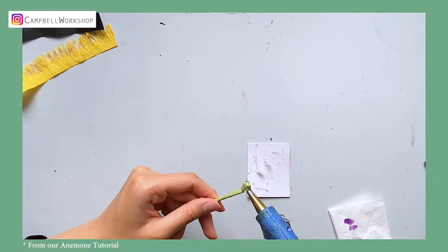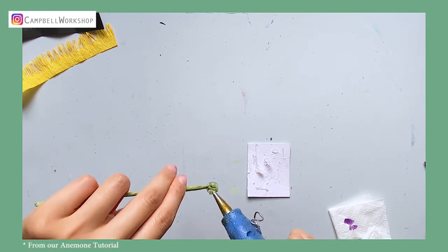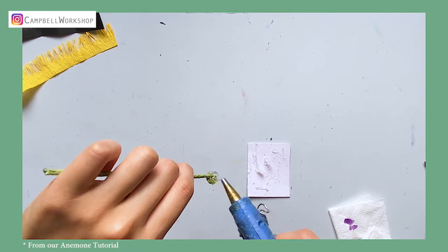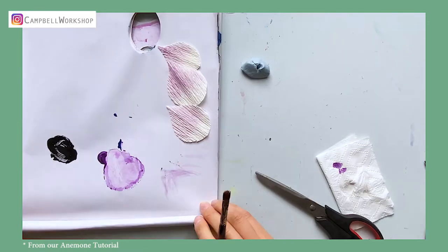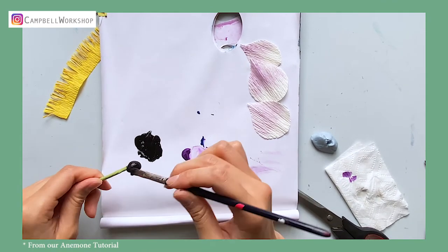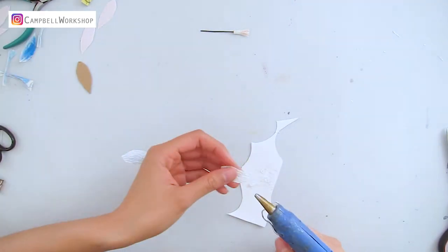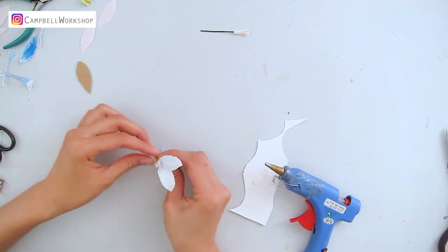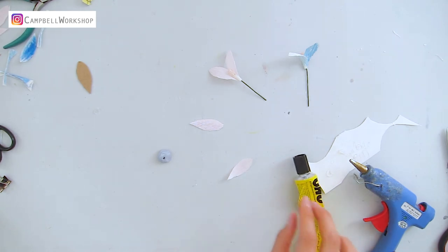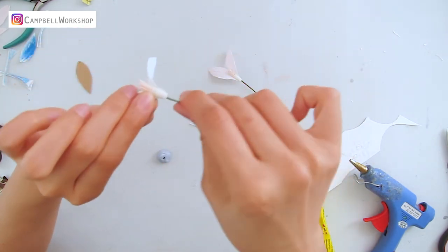The second glue I use the most is hot glue. I use it for sticking but also for creating bulky surfaces or even objects, like the flower center of an anemone. It is also a very fast-curing glue, but make sure you have preheated the glue properly, otherwise it might not stick at all and your flower will fall apart.